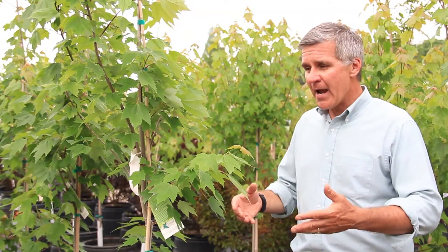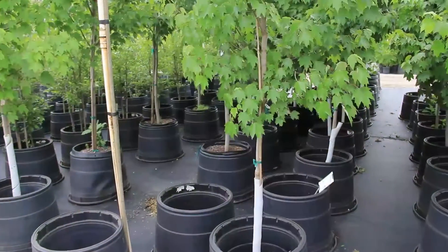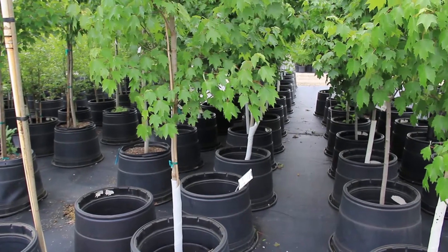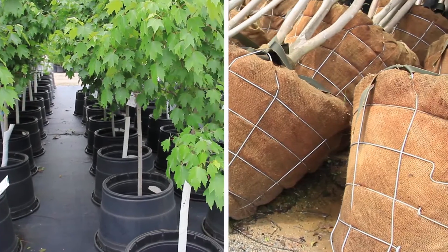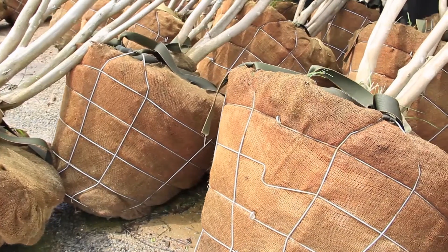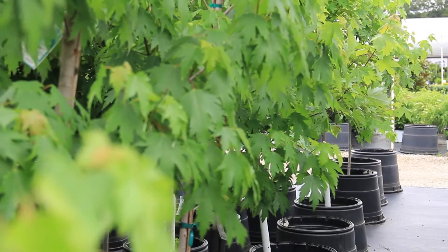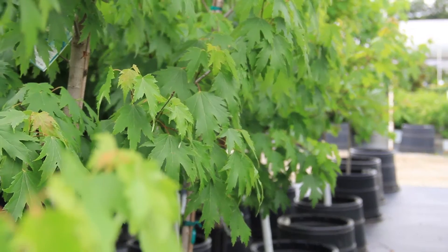Another production method to consider when selecting trees are container grown trees. Right here is a red sunset red maple, a container grown tree that spent its entire life growing in containers. Unlike balled and burlap plants that were growing out in the field, harvested, and wrapped in burlap secured with rope or twine, our container grown tree spends its entire life in solid walled containers.